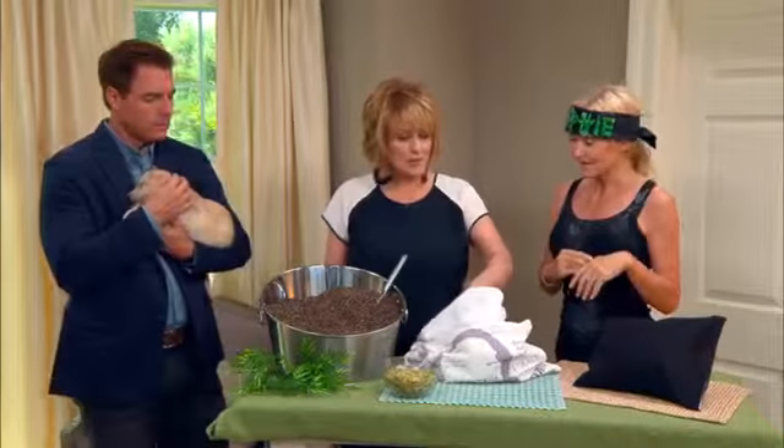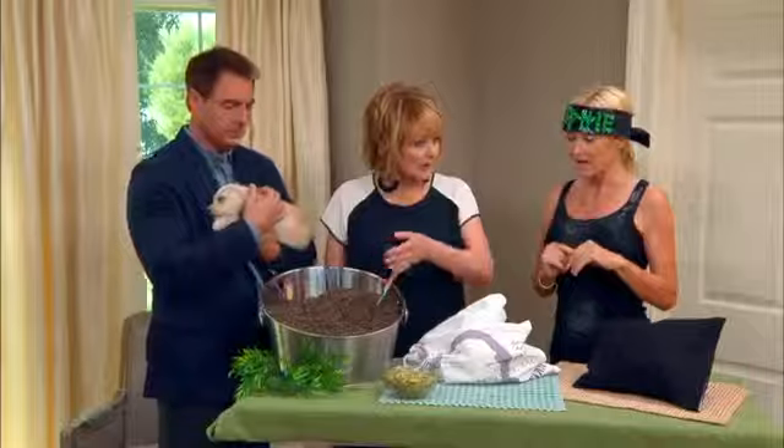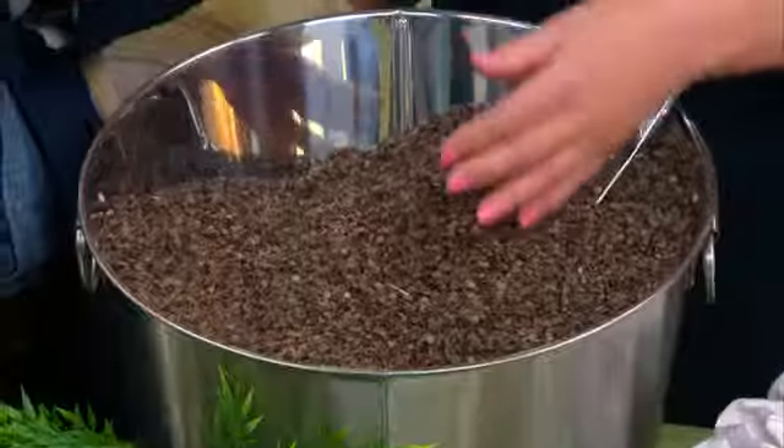So we're going to make these pillows. Obviously we need buckwheat. What is buckwheat? Well, buckwheat is actually not a wheat.